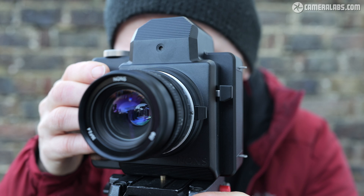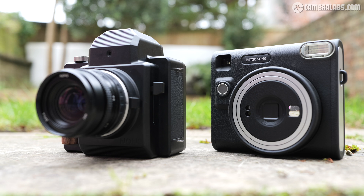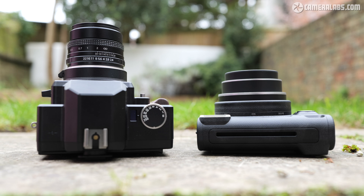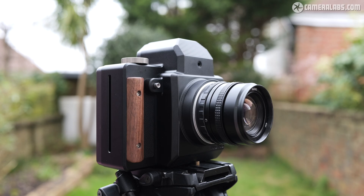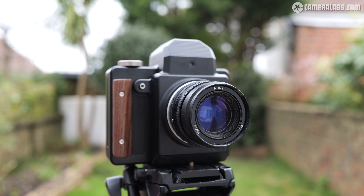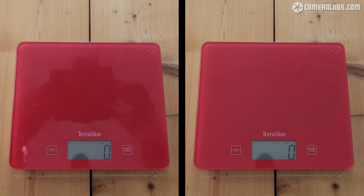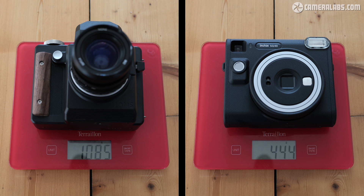The SL660 is a pretty substantial camera, although placed alongside the SQ40 you'll see it shares a similar width and height, albeit being thicker due to a lens that doesn't fold into the body when not in use. The really big physical difference is build quality, with the SL660's anodised aluminium body, stainless steel dial and wooden grip giving it a significant step up over the mostly plastic Fujifilm cameras. These materials also make it much heavier.